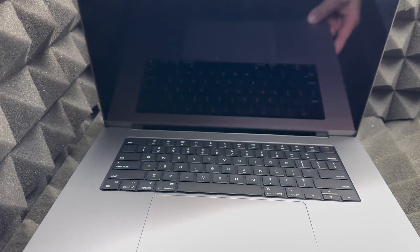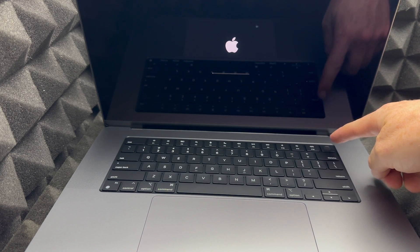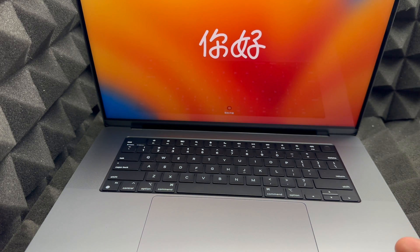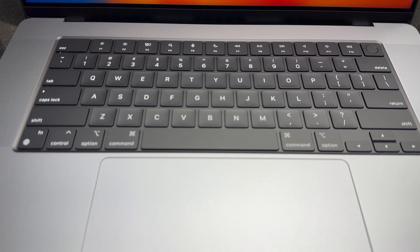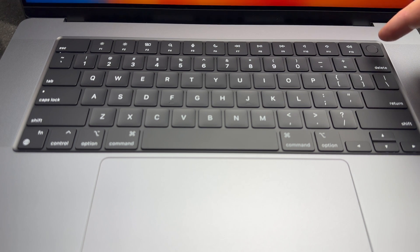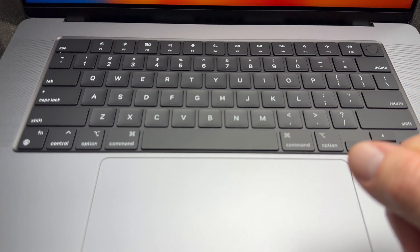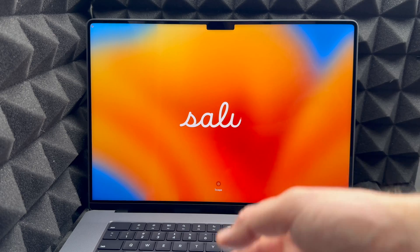Once you open the lid, your Mac should turn on. If it doesn't, press the power button. If it still doesn't respond, just let it charge for a bit. The button in the top right corner of the keyboard is not just your fingerprint sensor — it's also your power button. You can hold it down to force shut down your Mac. Below that you have your trackpad, which you need to physically click for now, though we can set it up later to just tap.